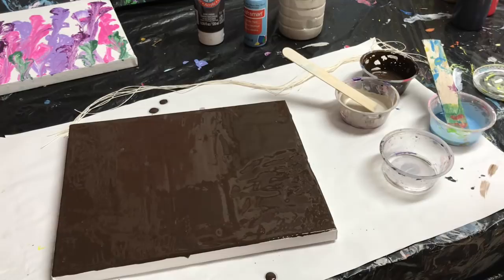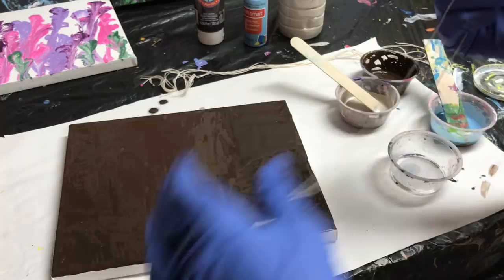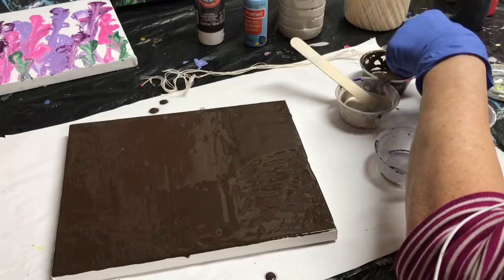I have to do it this way tonight so that you can see right side up. I'm using crochet thread, like this. I tried a little bit earlier and it seems to work.